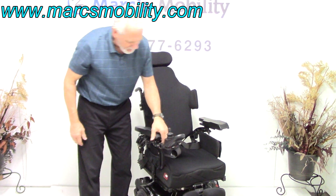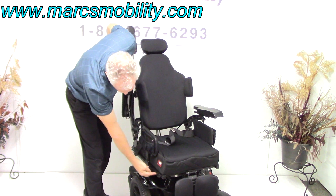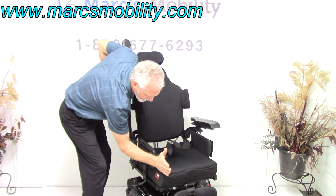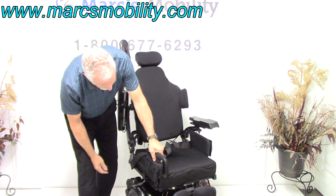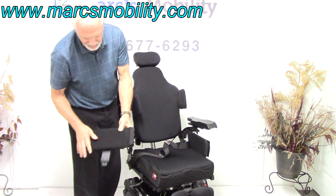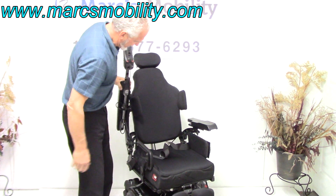You also have lateral pads here. These pads can be moved on this track so they go to the sides. Most of the time they're right about here, but if you want them moved, we can move them all the way over. They can also be removed entirely. You've got a little bag here — if you want to put your cell phone in it, you can see how nice the quality is.